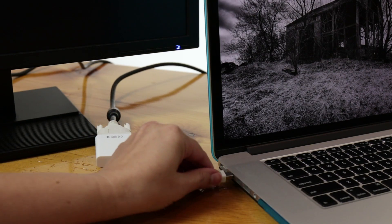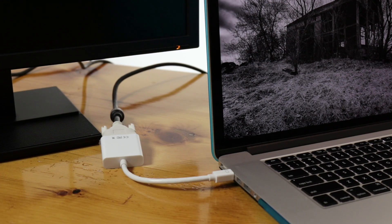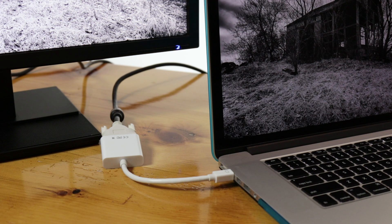There's one port in particular we're going to focus on today — that's mini DisplayPort. With the right adapter, mini DisplayPort can connect to hundreds of display options. But hang on, not all mini DisplayPorts are the same.